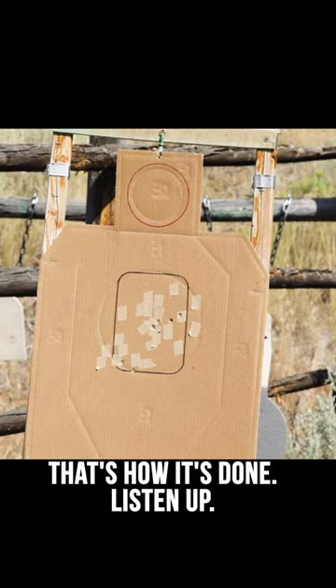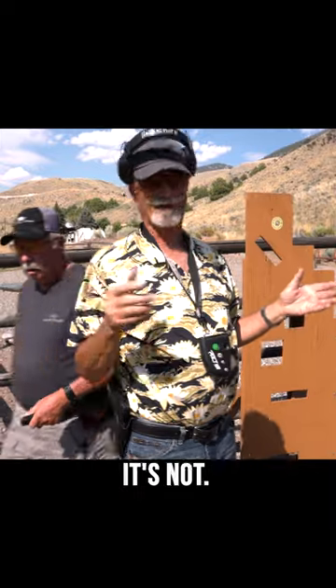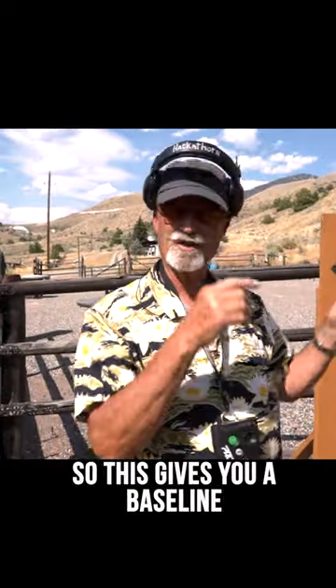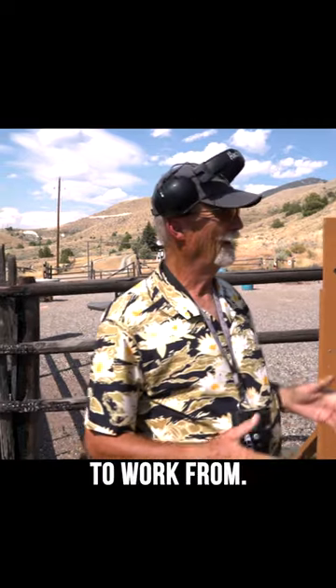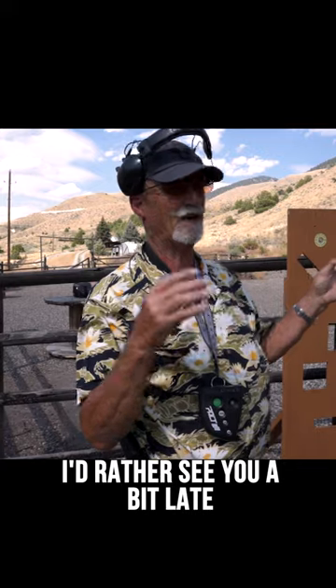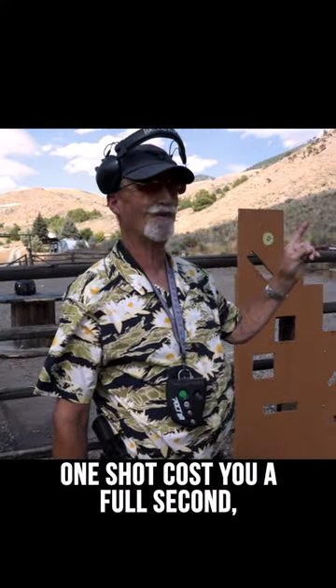Okay, that's how it's done. Listen up. Don't be discouraged if you don't get it the first time. You might say, oh, this isn't hard — but it's not easy either. So this gives you a baseline to work from. Remember, don't compromise your accuracy for speed. I'd rather see you a bit late than have you throw bad shots. Remember, one bad shot costs you a full second.